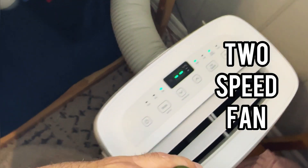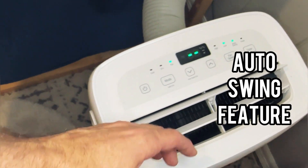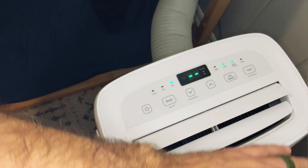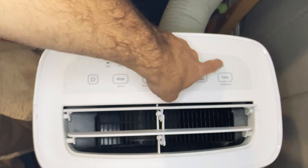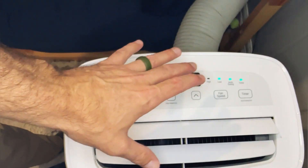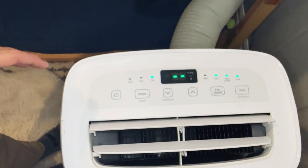One of the things I really like is this has an auto-swing feature. These blades oscillate, so it moves air all around the room in all different directions, which is nice. It's also got a timer — we can set it for how many hours we want it to run, if we're only going to be in here a few hours or the kids are just taking a nap, so it doesn't run all day long.